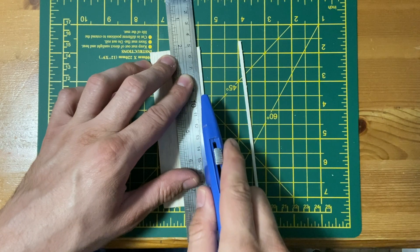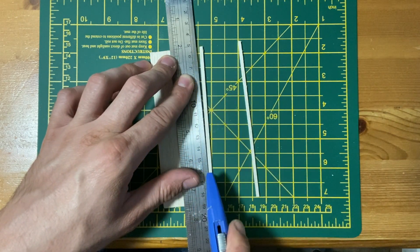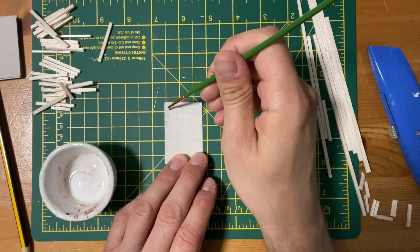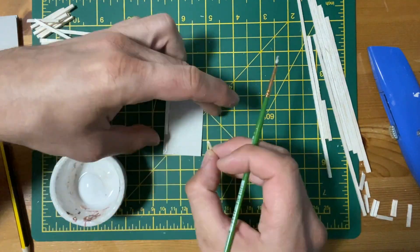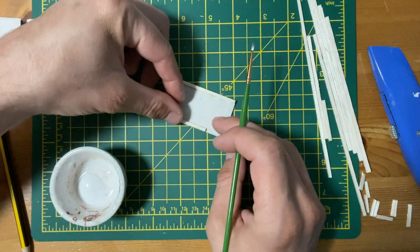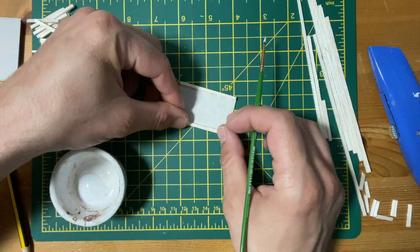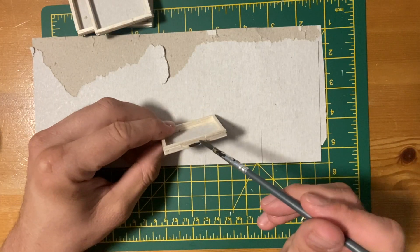Moving on to the raised beds, I'm cutting some balsa wood to replicate railway sleepers. I used a card template and then glue the wood in layers. I used black and brown acrylic paint to create a dark brown wash.